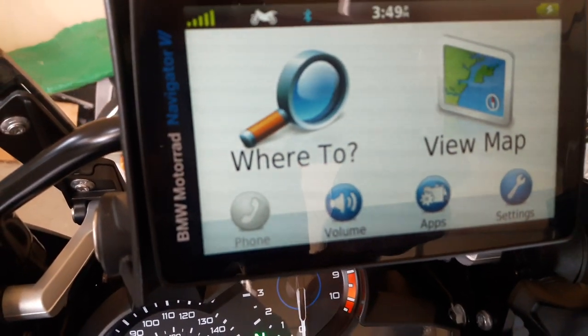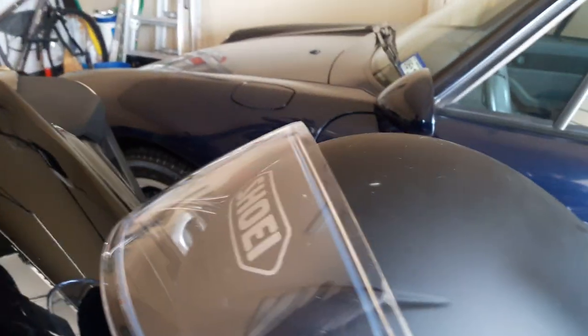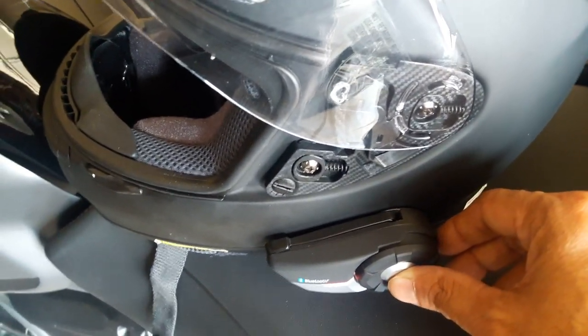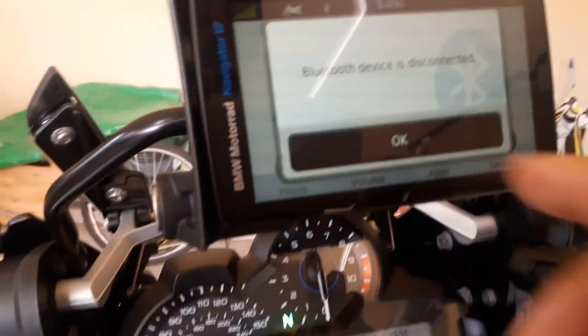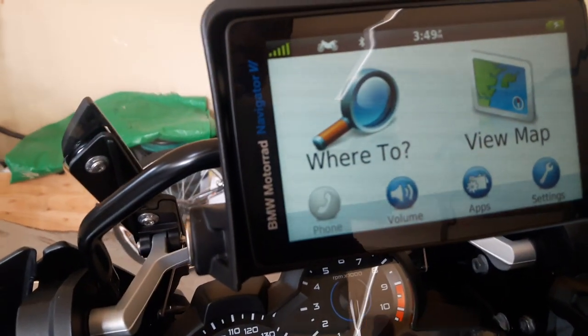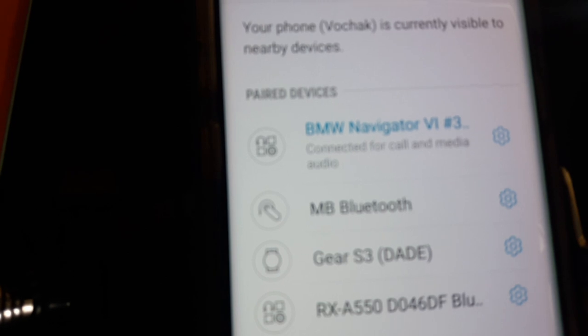Let's turn on the nav. What I need to do is switch off the Sena and then turn it back on. Let's see if it picks up on the nav. For some reason it says Bluetooth is disconnected. Let me take a look at the phone — because when it locks up for some reason it disconnects. Now the phone is connected to the navigator.